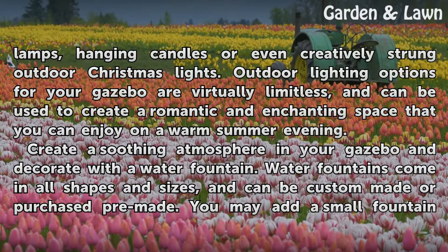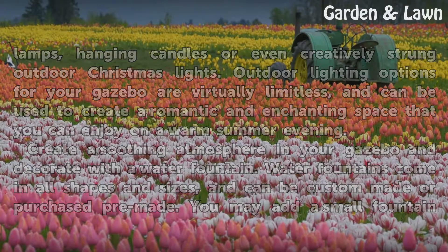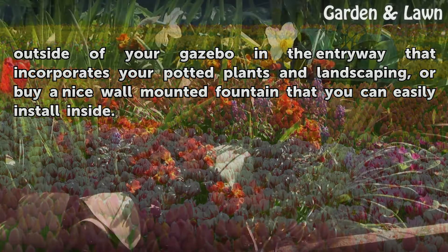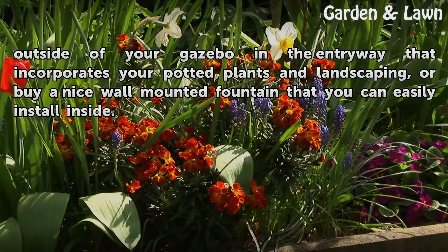Create a soothing atmosphere in your gazebo and decorate with a water fountain. Water fountains come in all shapes and sizes, and can be custom-made or purchased pre-made. You may add a small fountain outside of your gazebo in the entryway that incorporates your potted plants and landscaping, or buy a nice wall-mounted fountain that you can easily install inside.